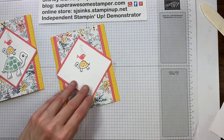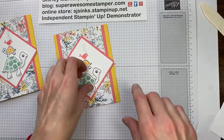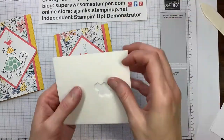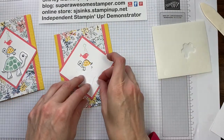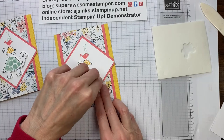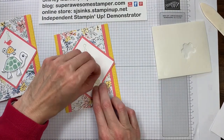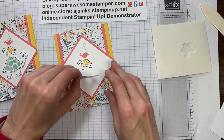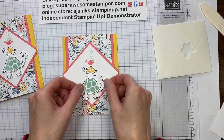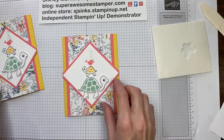Last is adding my little turtle. I popped that turtle up on some dimensionals — I'm going to use our regular dimensionals. One fits on the turtle head and one on the back. So we've got a quick fun little birthday card for somebody who would enjoy getting some turtles and some birds with a party hat in their mailbox. A kid of all ages would enjoy this card.